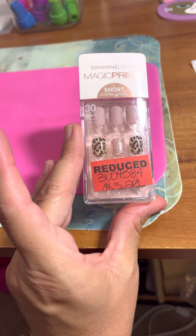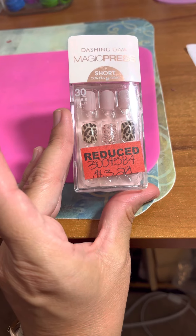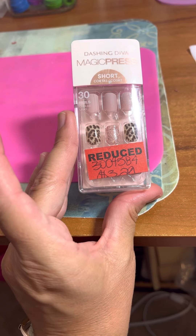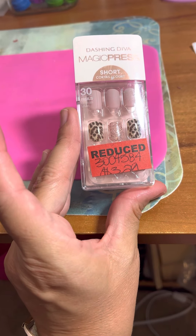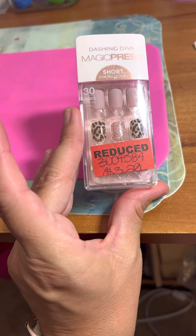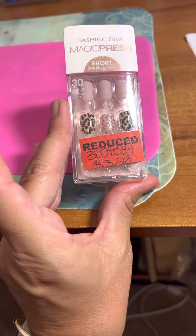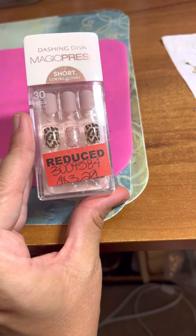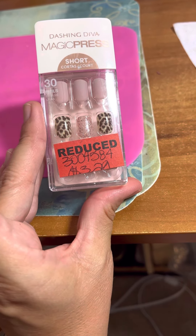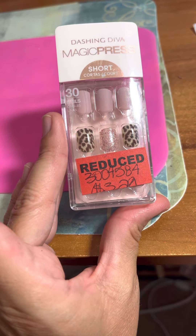Check out your local Sally's clearance section. These were kind of throughout the store, but at the back they did have a whole wall full of clearance stuff — anything from hair products and all different sorts of things. I didn't get a good chance to look through everything but they had quite a bit of selection, and obviously the price is even less once you get up to the register. Thank you guys so much for watching — I hope you have a wonderful rest of your day, stay safe, and until next time, bye y'all!